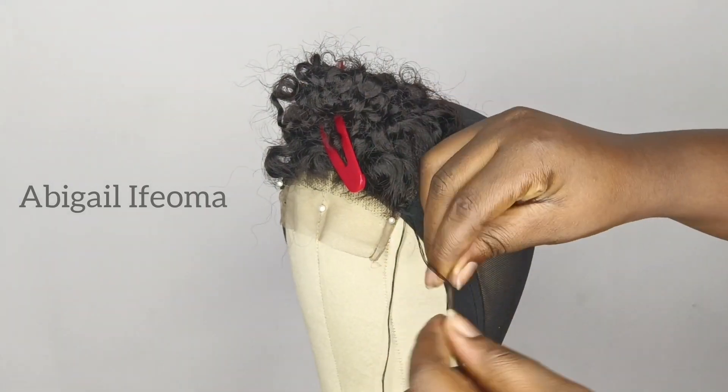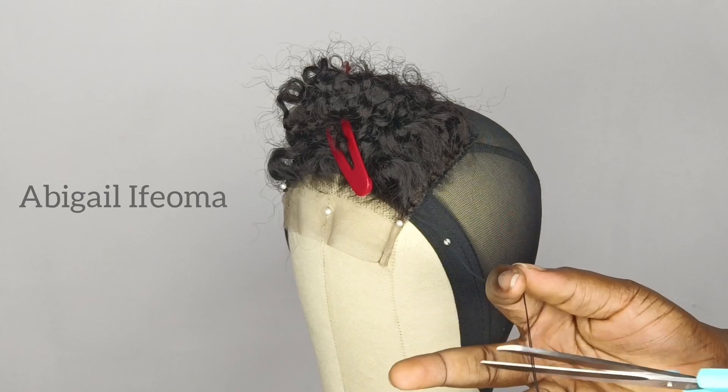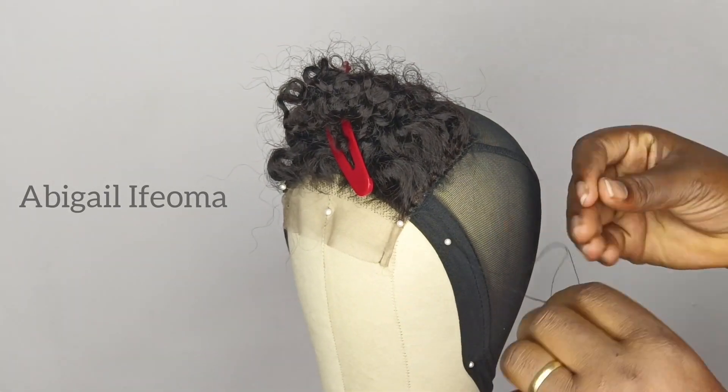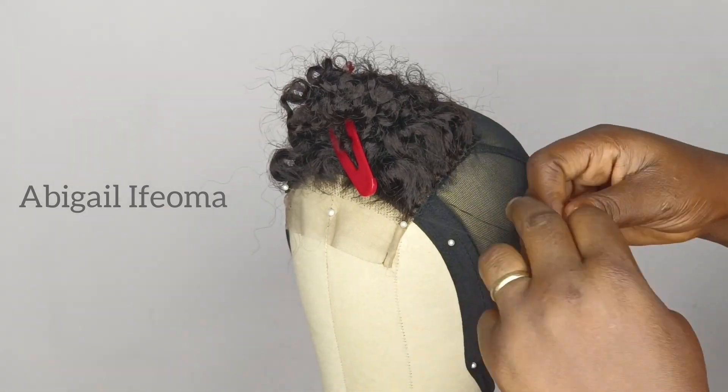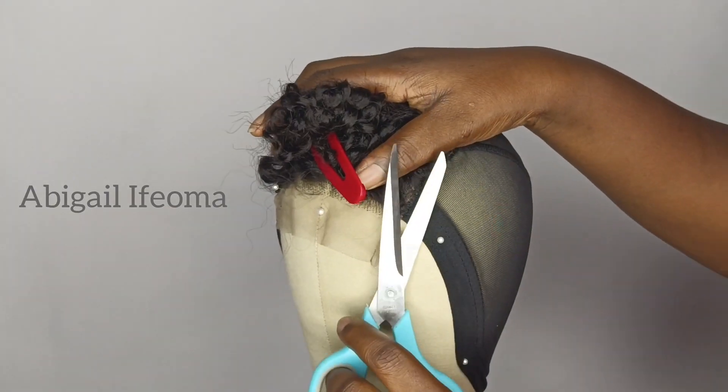At this point, I'm done sewing it around twice. I'll just go ahead and cut it out with my scissors. After cutting it out, I'll secure the end by tying a knot twice — you can do it two or three times — then cut it out with the scissors.